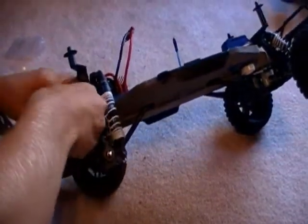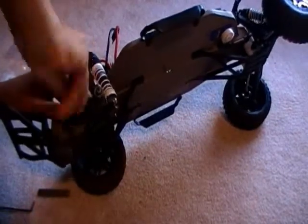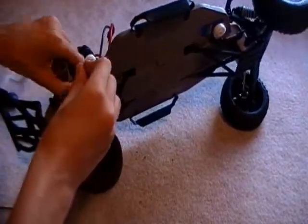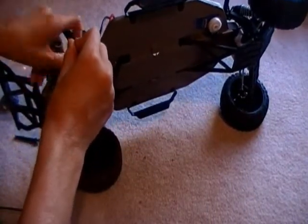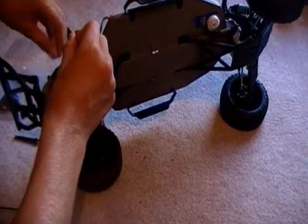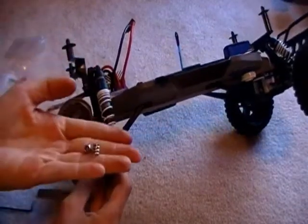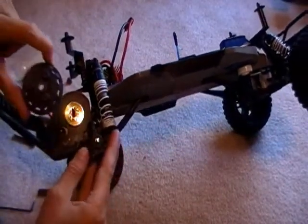I'm going to undo the slipper clutch. There's the slipper clutch. The spring. Once you get that out, you got that.